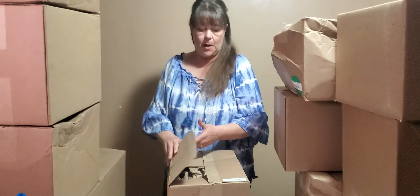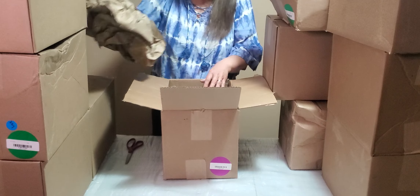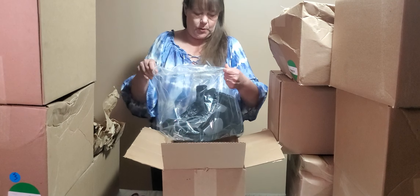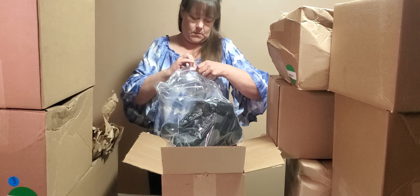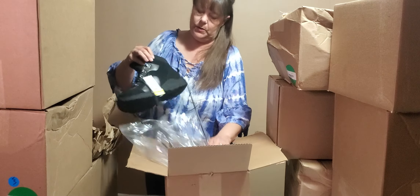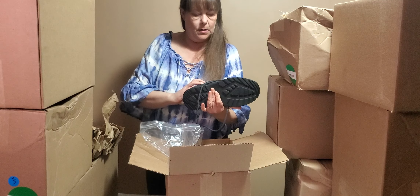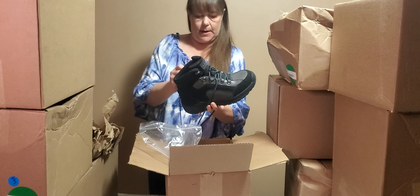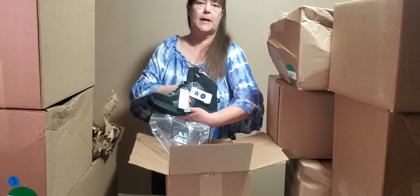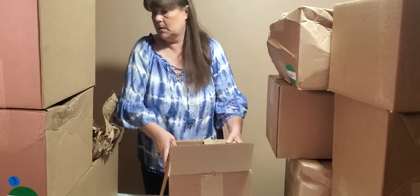Alright, let's keep going. We have more footwear — more winter boots, it looks like. Let me pull one out to show you. Size 9. I think it's a men's winter boot. Brand is All in Motion, size 9. They are very nice.